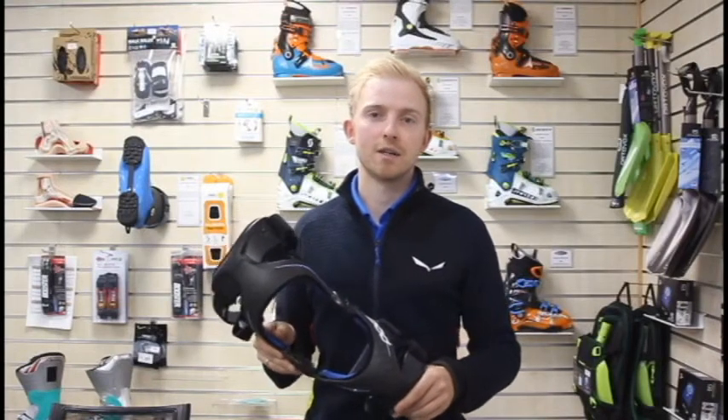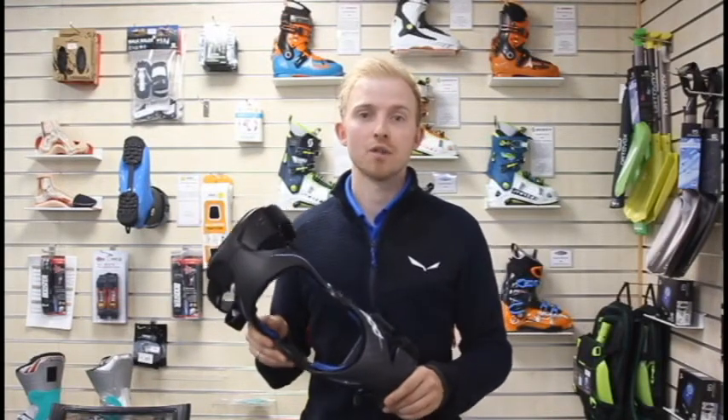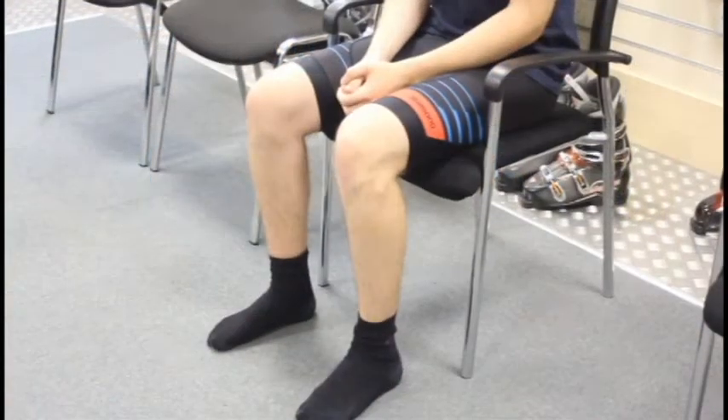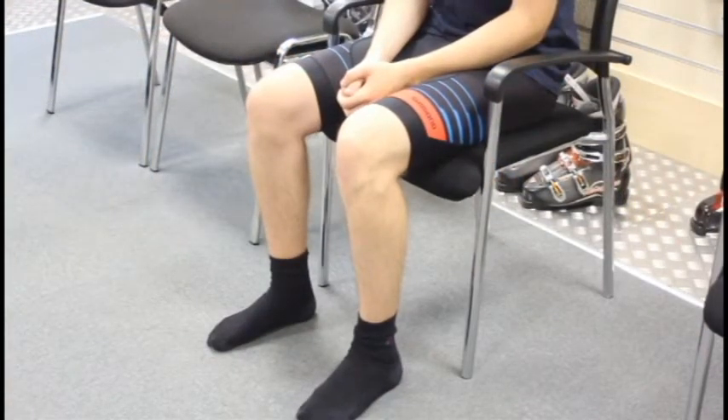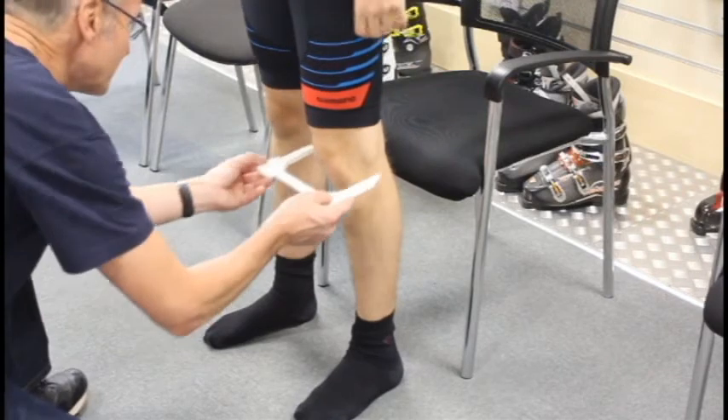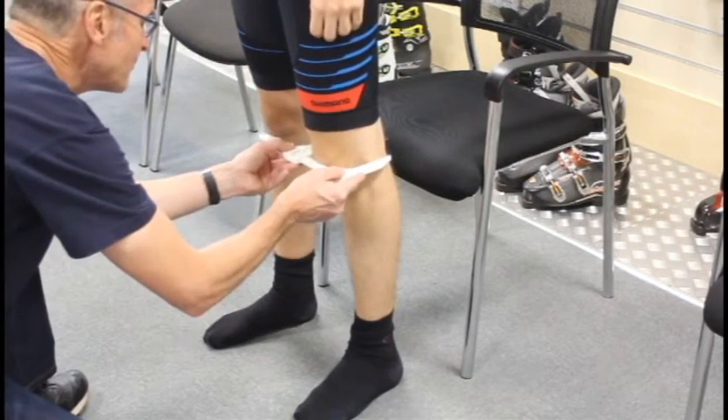Hi, I'm Calman for Medical Technical, and this is the POD K8 Carbon Knee Brace. The POD Knee Brace comes in four different sizes and it's very easy to size. Simply measure around the mid patella.